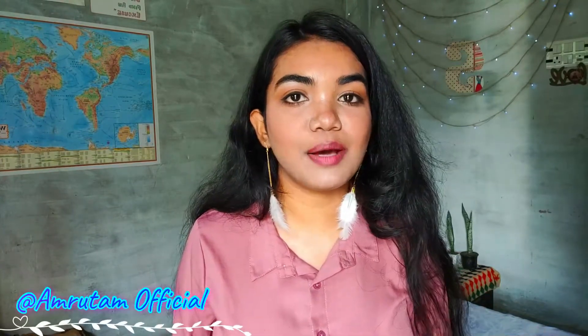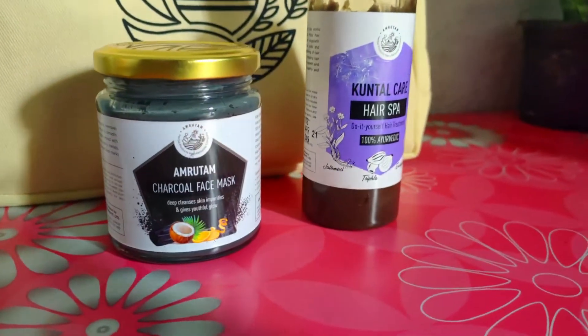Amrutam is a herbal products manufacturing company which is also on YouTube — their YouTube handle is Amrutam Official. The first product is this charcoal face mask and the second one is this Kundal Hair Spa.